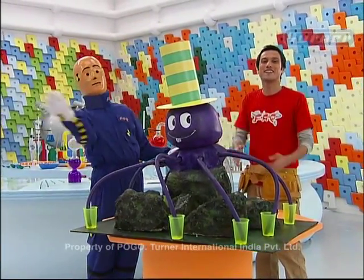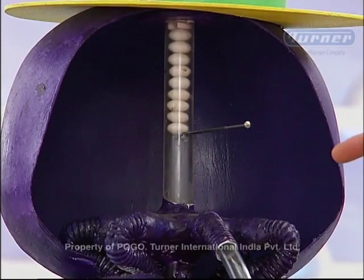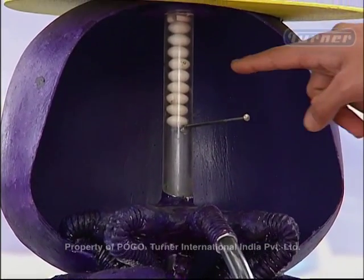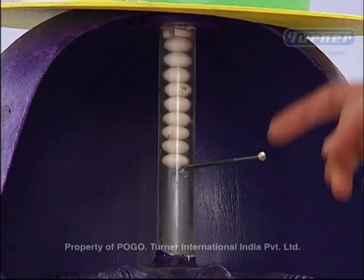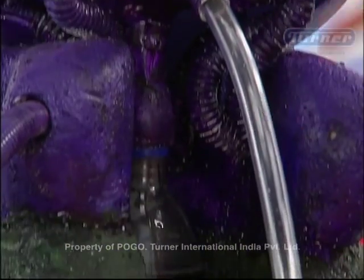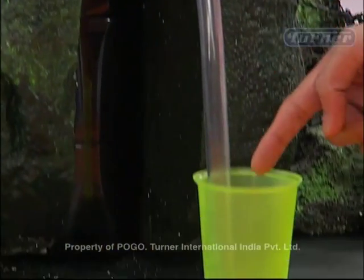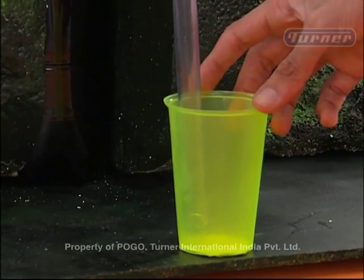Presenting the Octodoktor Soft Drink Dispensing Machine. Serves 8 in one go. Behind it is a pipe that I have stacked up the mint balls, and underneath it is a valve that lets these balls fall into our soft drink bottle. These are pipes or straws which are connected to our soft drink glasses.